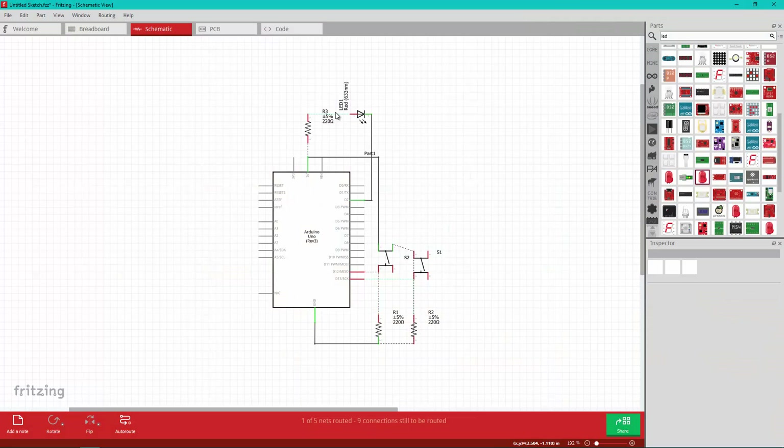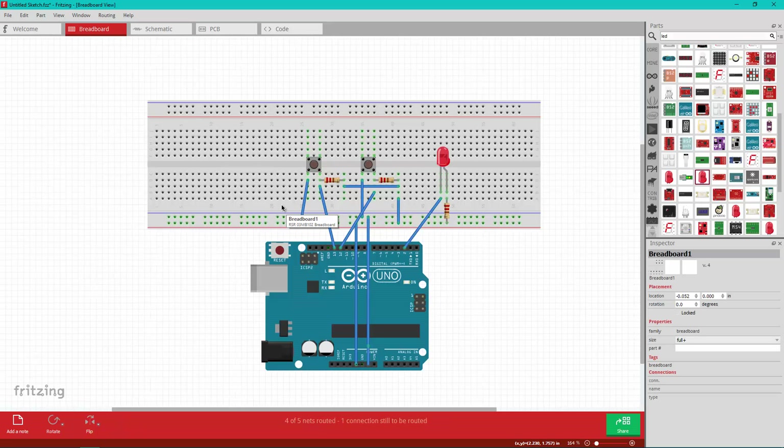This is the circuit that we are actually going to be building. This is the schematic view and I'm using a piece of software called Fritzing. This is the actual breadboard version of the circuit — we have two push-button switches and two resistors. These are shown as 220 ohm resistors in Fritzing, but you'll want to use 10k instead. Do not use 220.